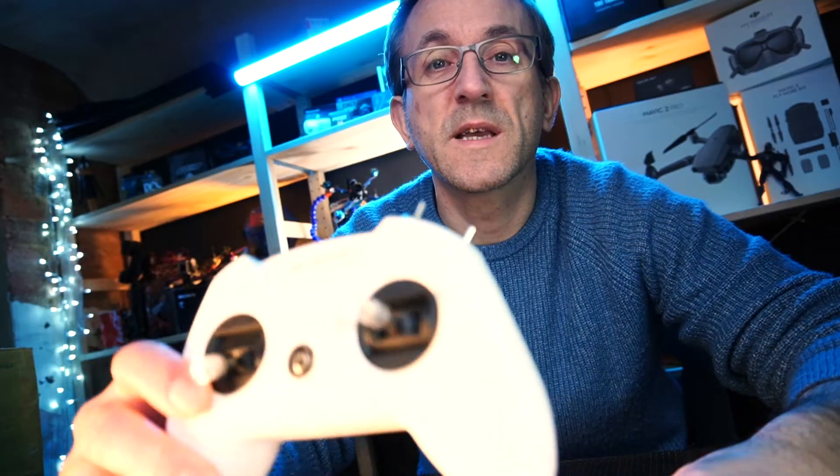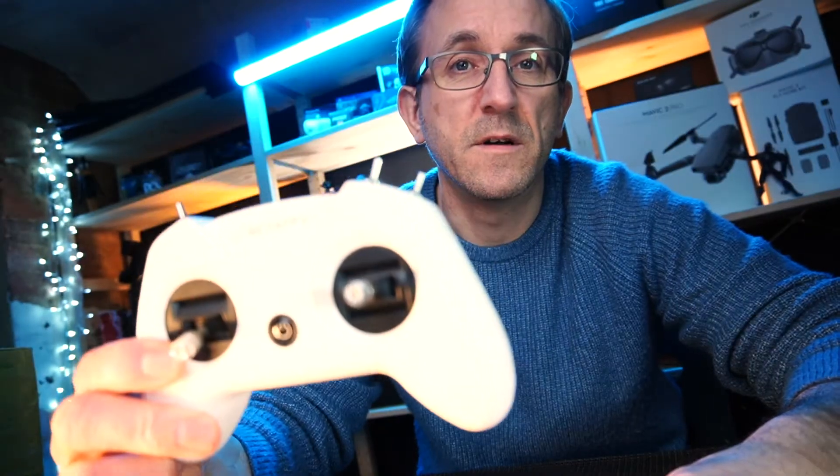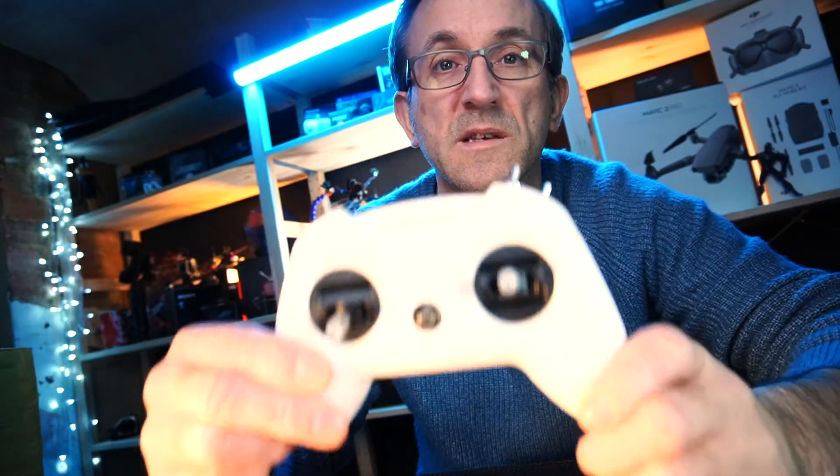Hi guys, welcome back to DAT. In this video we are taking a look at the BetaFPV Light Radio 2 — this is the SE version and it is FrSky.